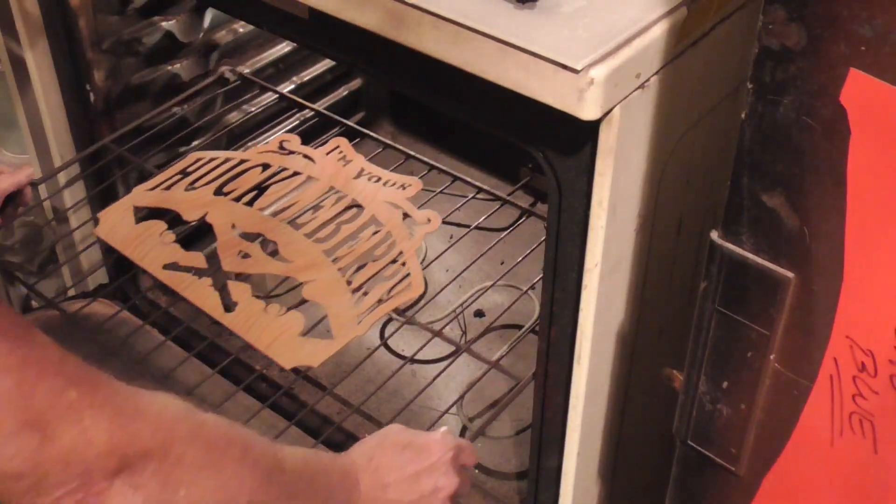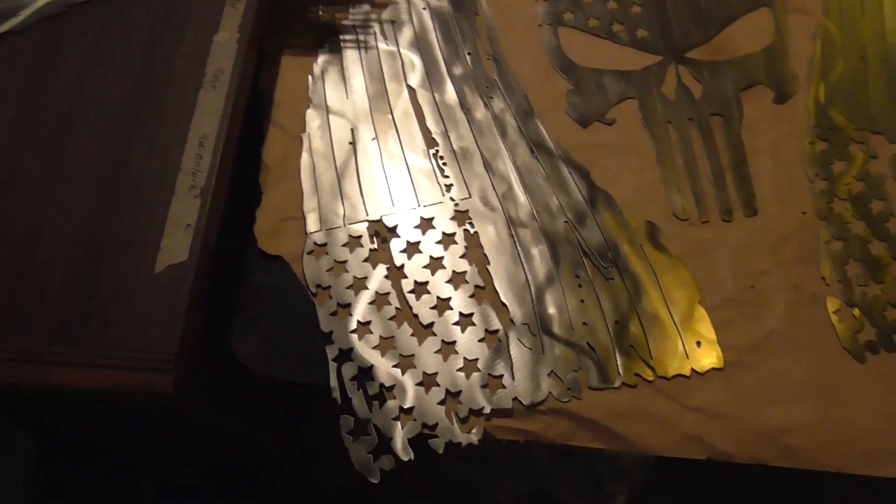Back in the oven — about 4 minutes. Each time we put the huckleberry in there to pre-cure a little bit, I've been in the back shop.